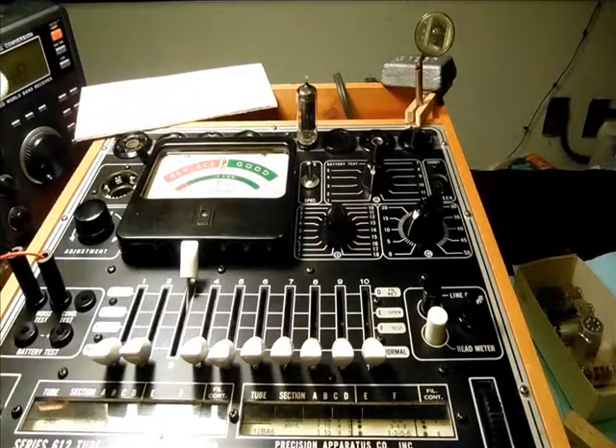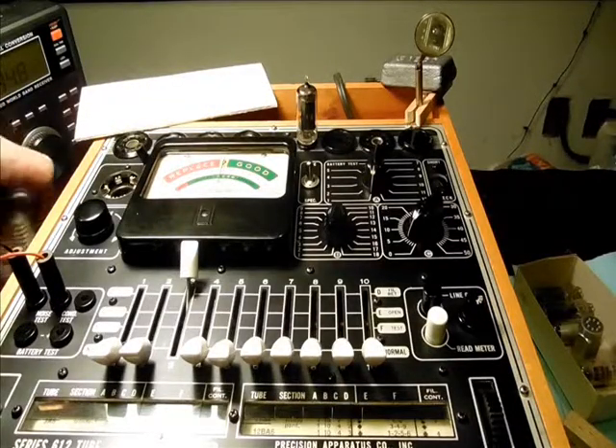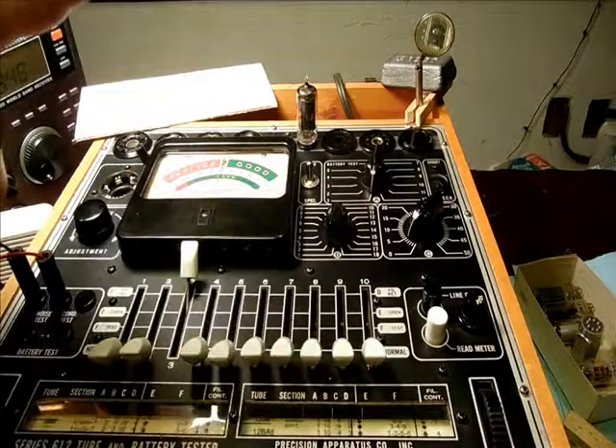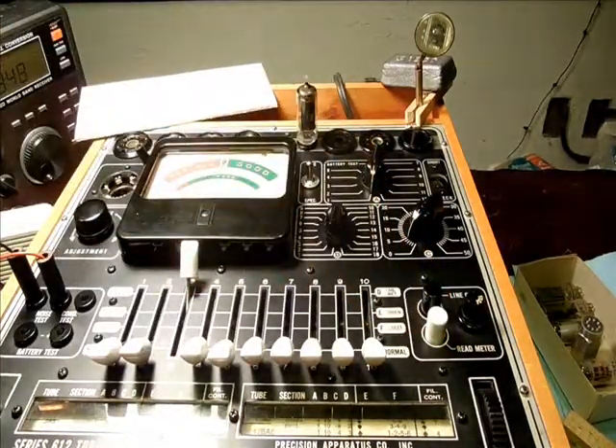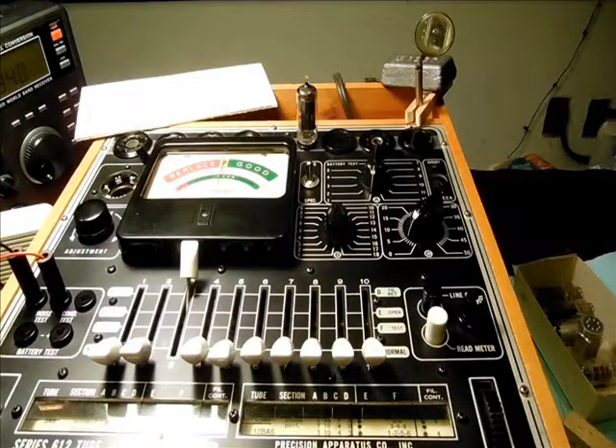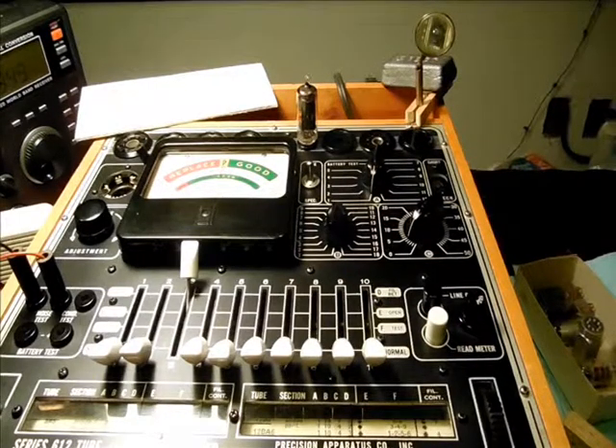So what that tells us is that this tube is good with regard to the numbers on the roller chart, or it jives with the figures that they would give you in the tube manual — not necessarily how it's going to perform in the radio. Thanks for watching.